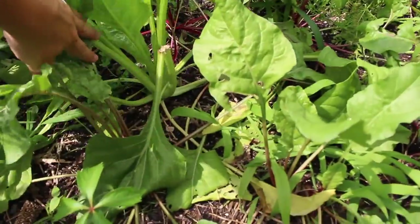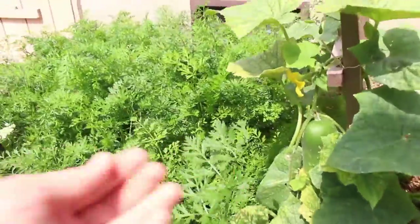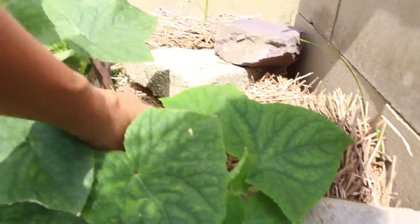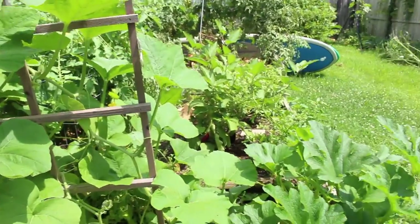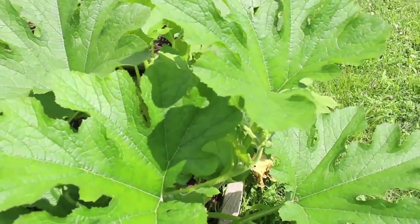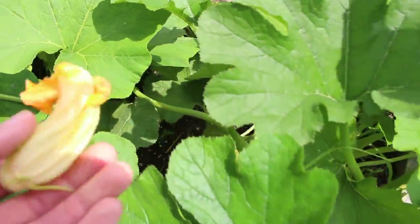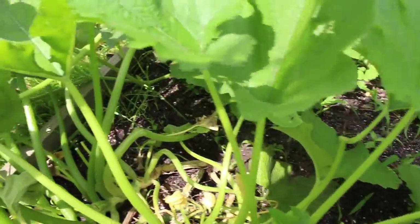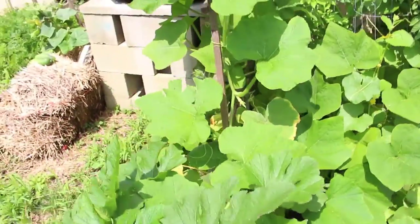Beets are doing really well — been harvesting lots of them, still have a few more that need to grow. Carrots — harvesting tons of carrots. I have another little cucumber back here that I can pick; these are all curvy cucumbers. And here in this jungle we have zucchini. I planted this zucchini super late but I've already harvested two zucchini off of it — look how big it is. The blossoms — I love to cook these up, fry them and stuff them with goat cheese. We're going to be getting a bunch more zucchini, I just know it. And my mystery squash —